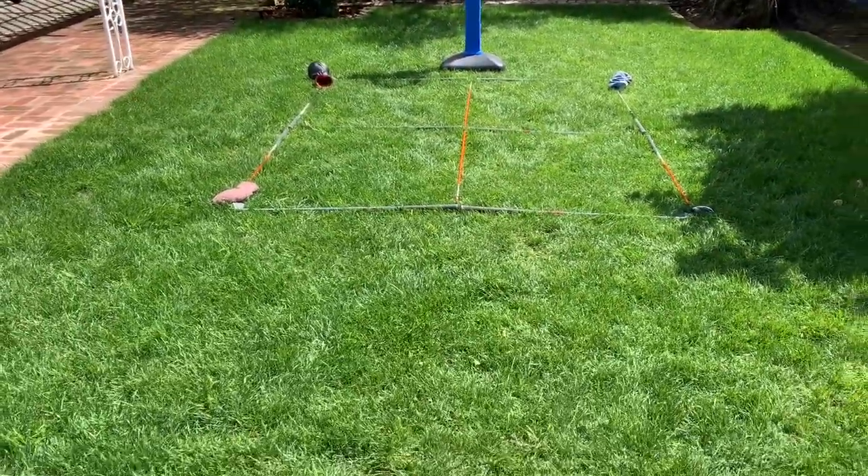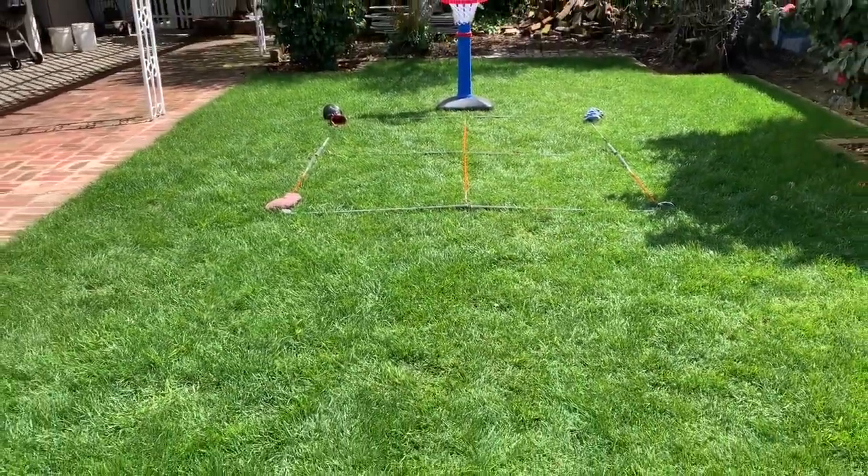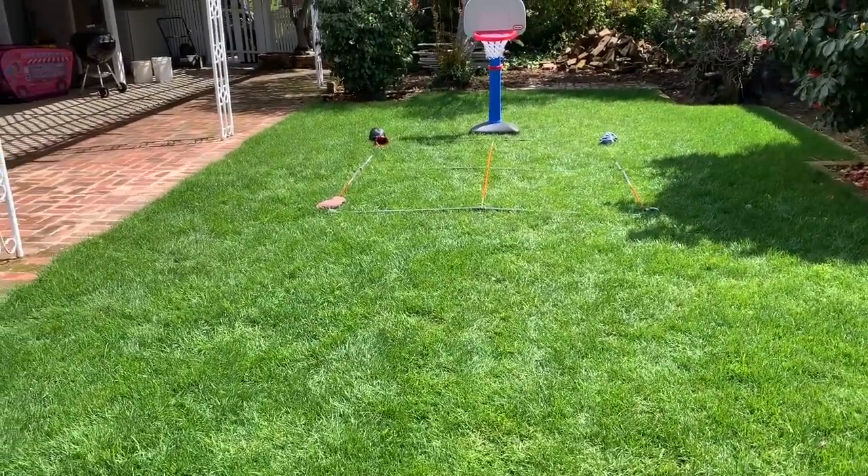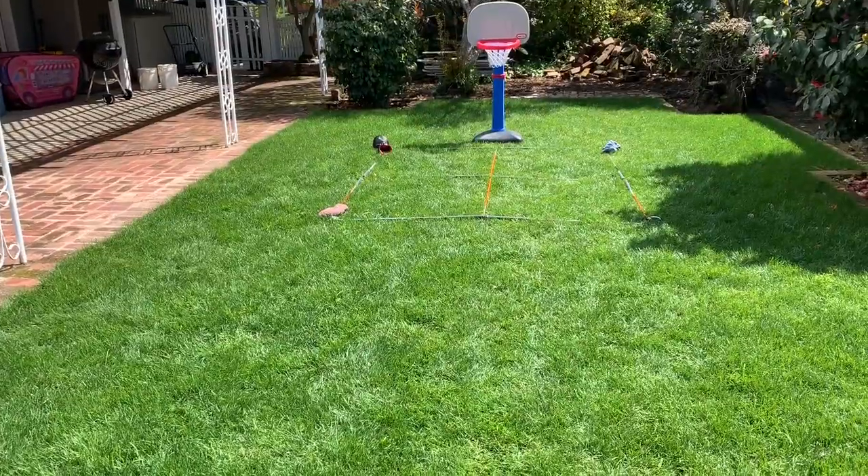Game of horse is played just like it is on the basketball court. If you don't know the rules, a quick Google search or ask Siri or Alexa and she'll help you out.